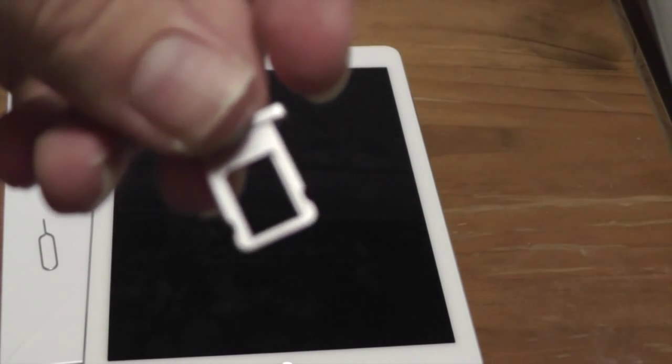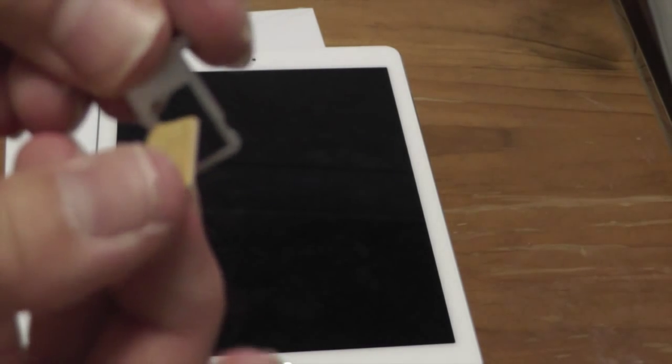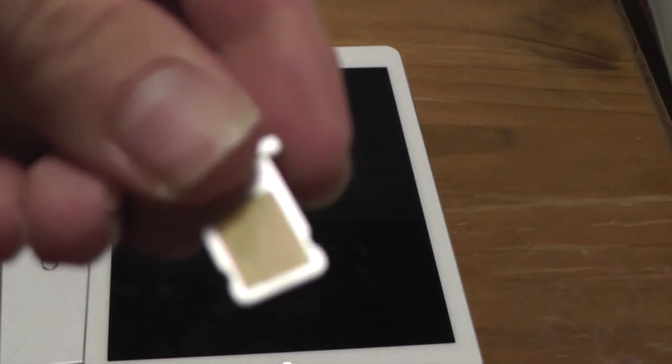Then we can go ahead and remove the tray from the slot and it comes right out. So once we pull our tray out, you can see the outline of the nanoSIM right there, and then what we want to do is simply drop it into place like so. See how it perfectly fit in there?